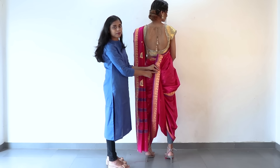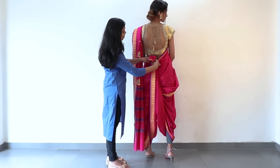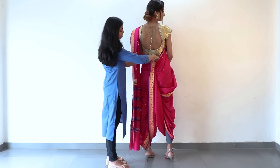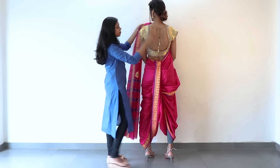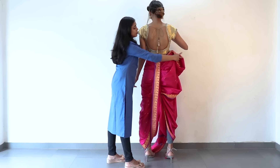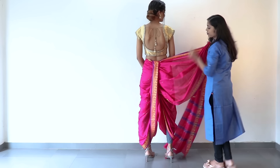Use one more safety pin and tuck it into the back waistline. Remember, you have to do this after the shoulder drape is done. Then remove the pleats from the shoulder and bring them to the other side — you will need to adjust the drape at the back.